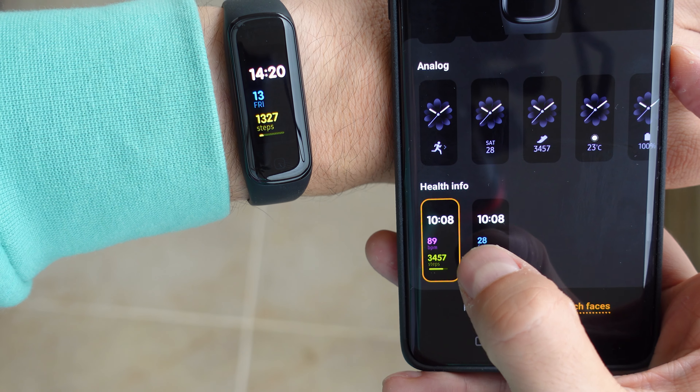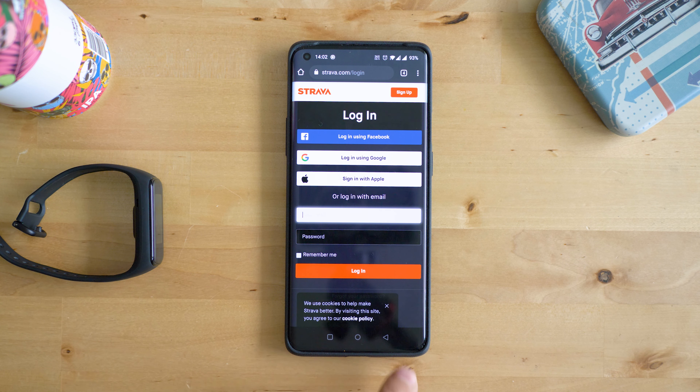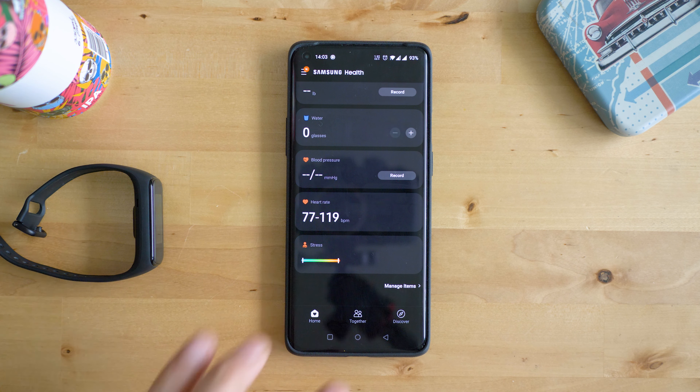To the drawbacks, I'm going to count the complex Android smartphone app ecosystem, which totally needs some attention from Samsung — one app for configuration, another app for checking the results, and two plugins. Kind of confusing.